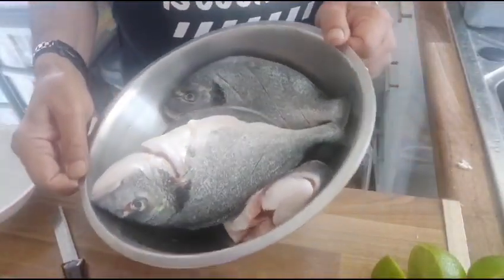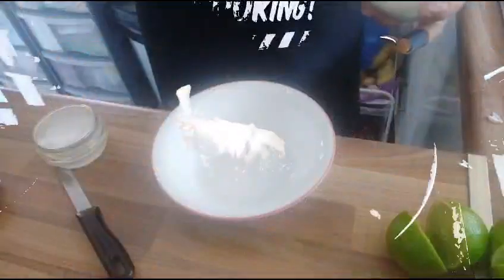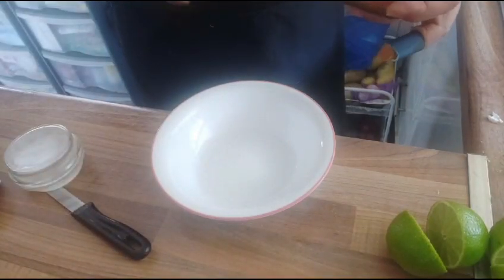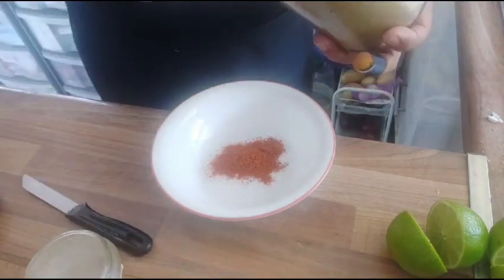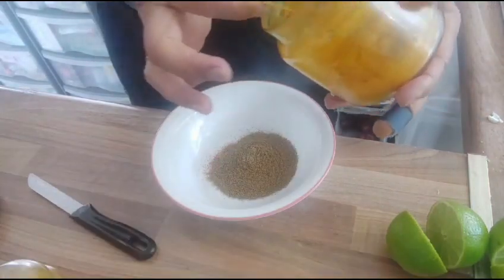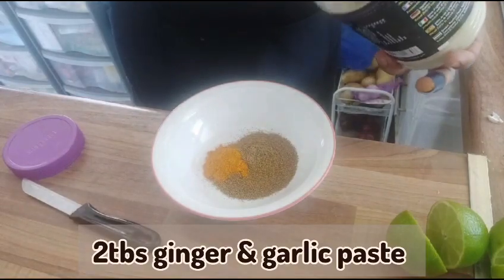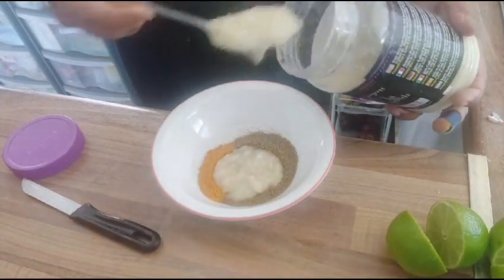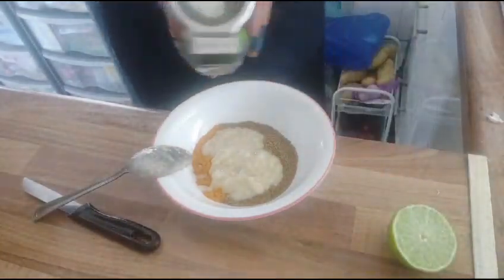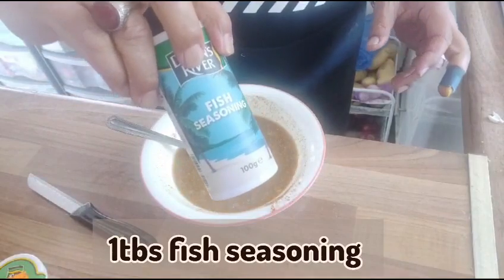I have here four sea bream fish, quite big in size. I'm going to use half a teaspoon of salt, one teaspoon of chili powder, two spoons of cumin and coriander powder, one spoon of turmeric, two tablespoons of ginger and garlic paste. I'm going to squeeze two fresh lemons and add one tablespoon of fish seasoning.